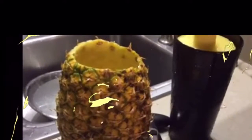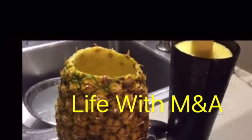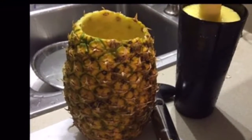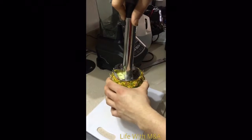Hello and welcome to Live with M&A. I just purchased this pineapple slicer and I was giving it a try today. I made this short video for you guys to watch, and I give this product a thumbs up.